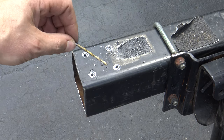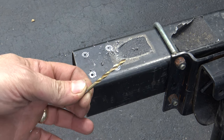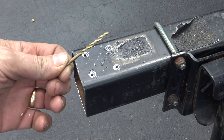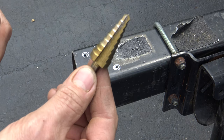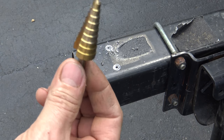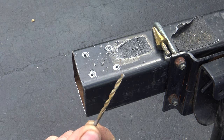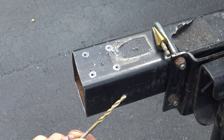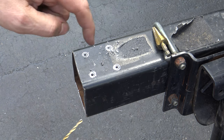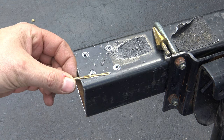Now that you've got all your pilot holes drilled — I used an eighth-inch drill bit — open them up to a quarter inch, which will allow you to use a step drill. Or if you don't have a step drill, go eighth inch, quarter inch, three eighths, seven sixteenths, and then half inch. Don't try to hog out the half-inch hole without stepping up your drill bits.